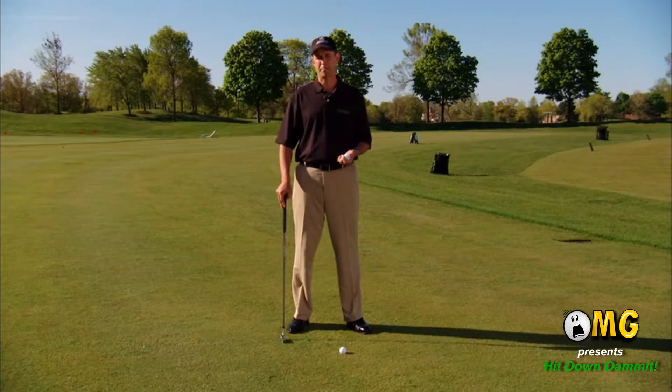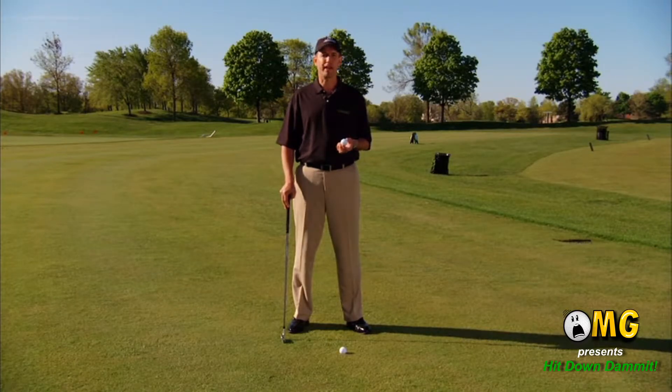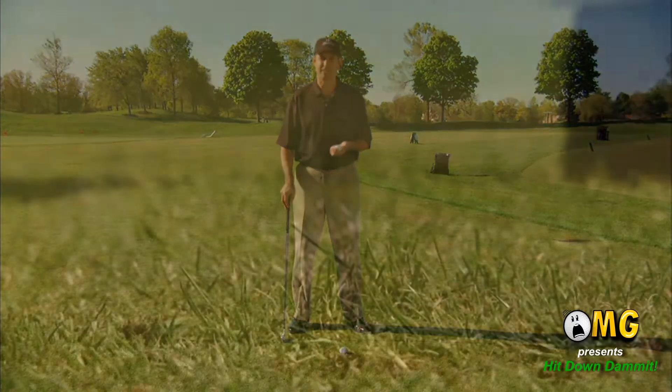Golf is a difficult game and yet it seems incredibly easy, and that's because we're trying to hit a ball that is just sitting there. So why is it so difficult to hit a stationary ball? Why do we even miss it completely at times?